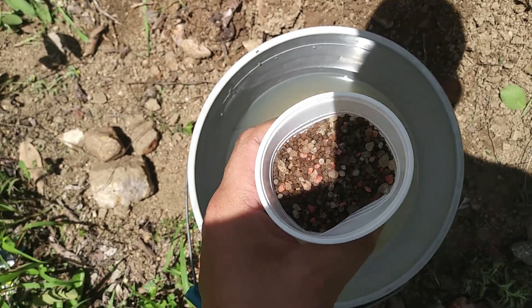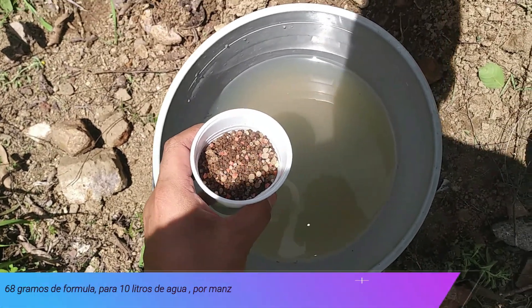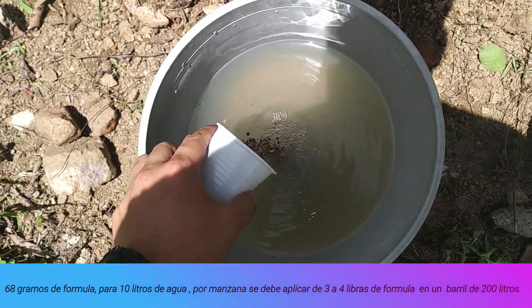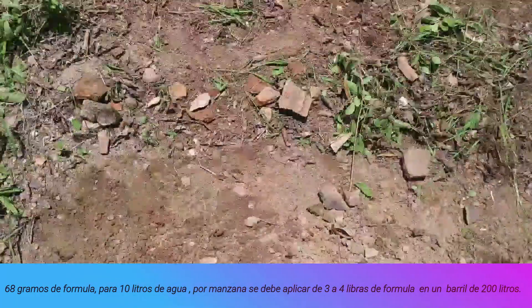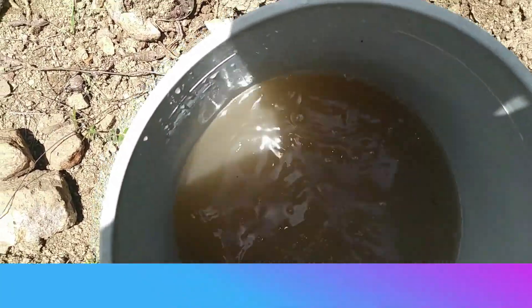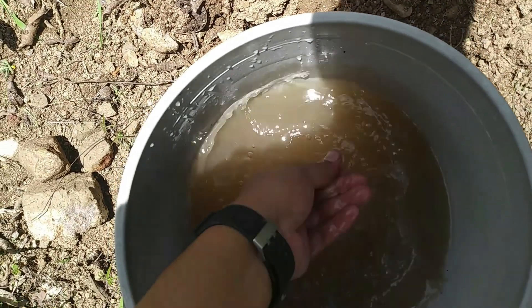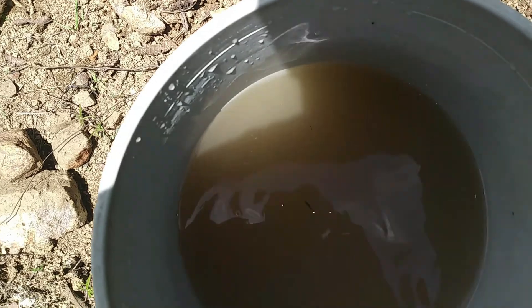We are using a mix of 12-24-12, then we will apply the application in 10 liters of water. We have finished diluting the fertilizer correctly in the water, and we have stirred it so that the fertilizer can dissolve in the water.